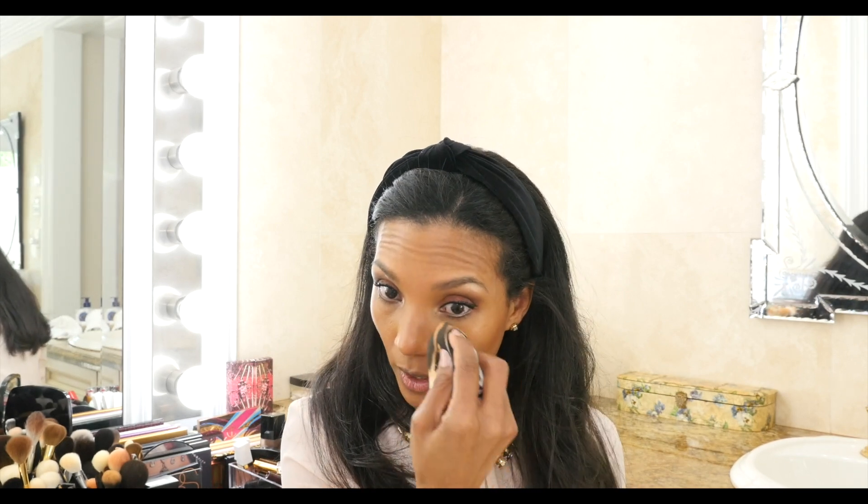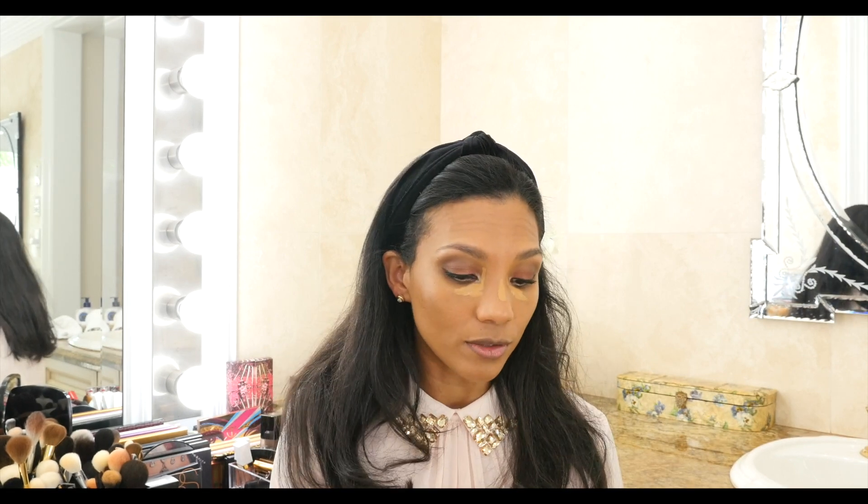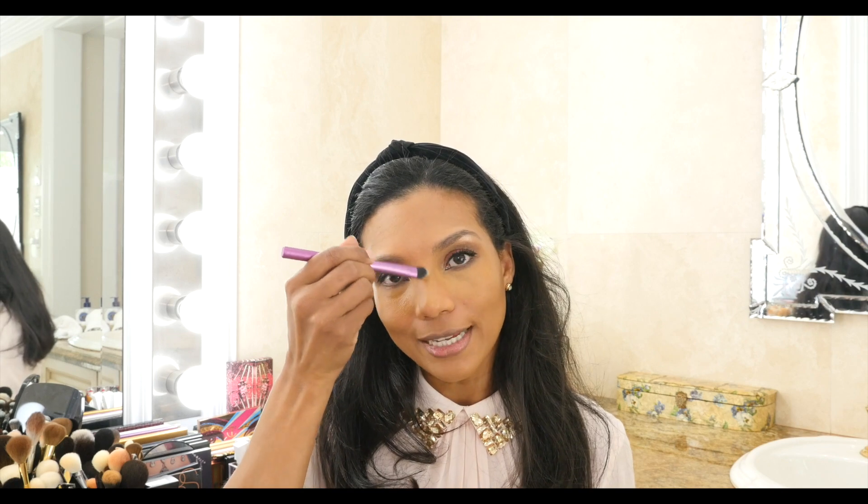I'm going to go back to concealer — the Tom Ford concealer doesn't agree much with my foundation, so this is the Chanel No. 91 Caramel. I'll add a tiny bit right here and on the bridge of my nose for more light. I really like this concealer, and the combination of Le Taint foundation and this concealer is just perfection. Blend, blend, blend is your friend.